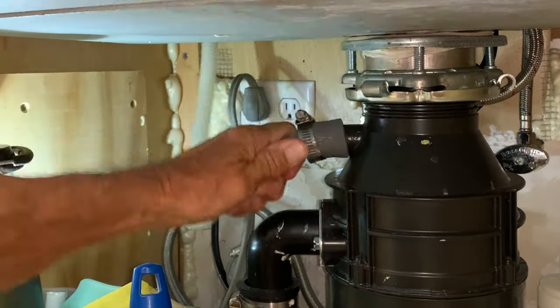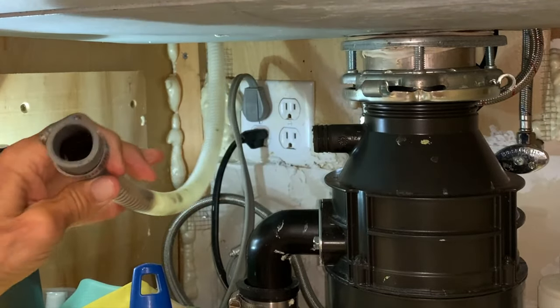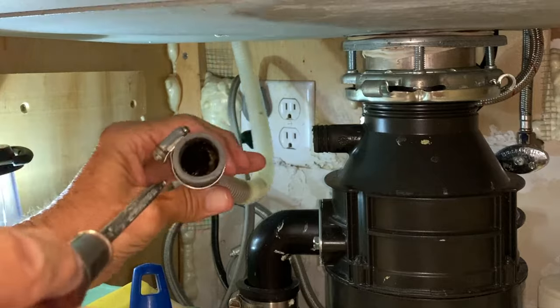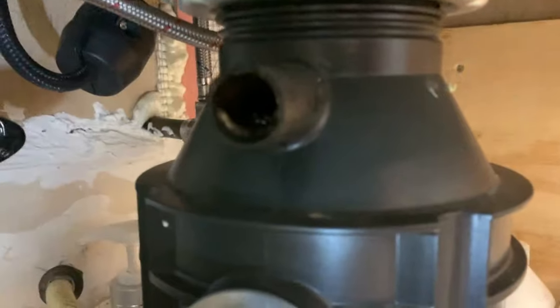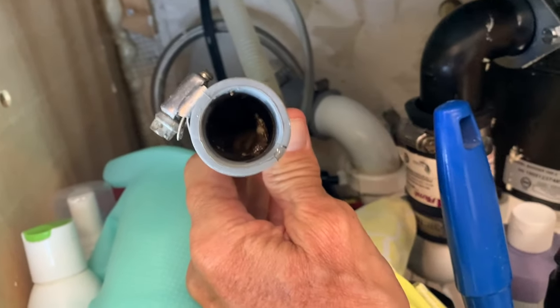Just kind of pull this off, nice and easy. And then we're going to look in here — you can see that thing's really plugged up. If you look in here, that's all plugged up. And that could be our problem right there.